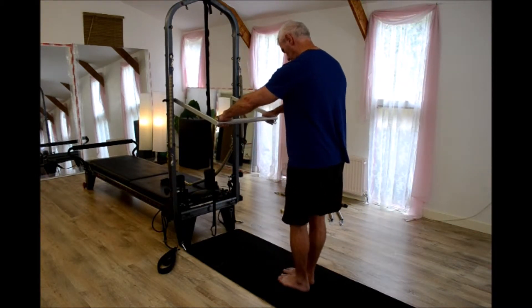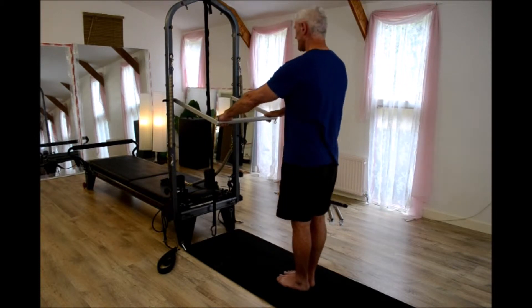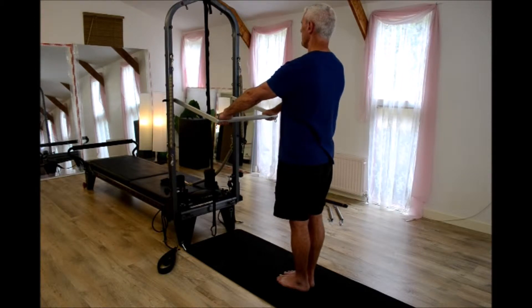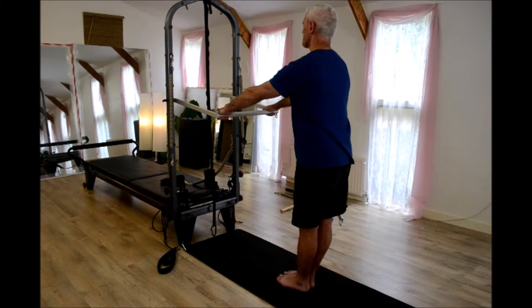I'll just do a demonstration first. So you're standing with feet together, arms are straight on the push-through bar at the outside edges. Stomach is in, the spine is lifted, and legs are straight.